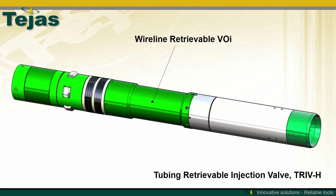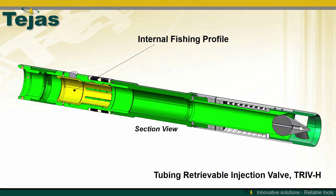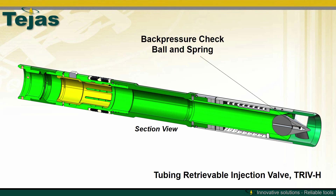The wireline retrievable VOI has an internal fishing profile, retention shear pins, flow tube latching dogs to locate within the flow tube of the TRIV, polished bore packing, a lock adapter for space out, a magnetic couple, a power spring, a spring stop for stroke limitation, the VOI torpedo, and a back pressure check ball and spring.